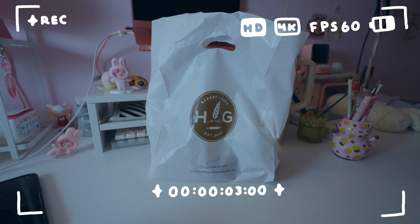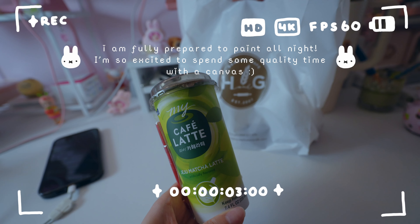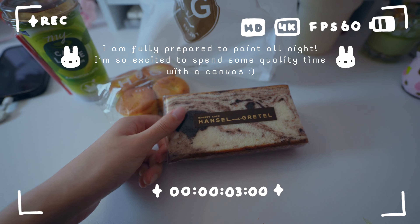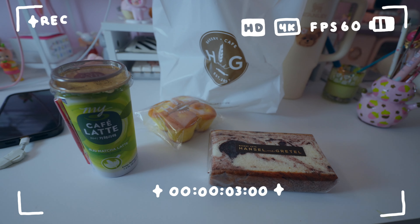For fuel today, we got some snacks. Here is the drinky of choice — we have the matcha latte, which is pretty exciting. Today we got my favorite little cheesecakes and this tasty looking bread. I'm hoping this will be enough to power me through painting.